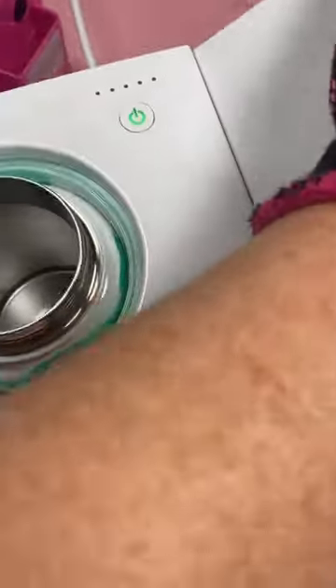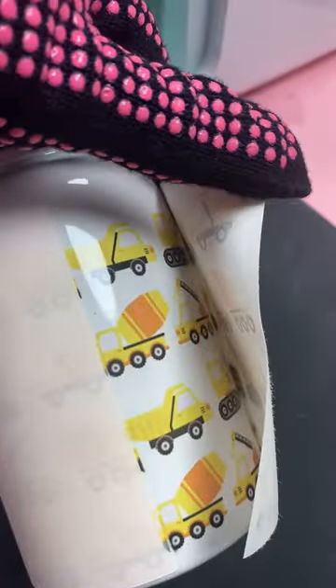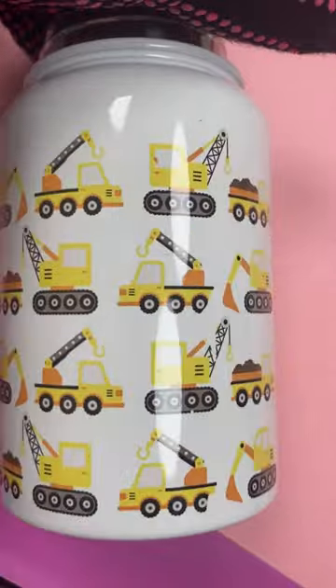I am doing full wraps with these, so I turned it after the first press and pressed it one more time. Then remove it, peel off your sublimation print, and you have a cute water bottle ready for a gift.